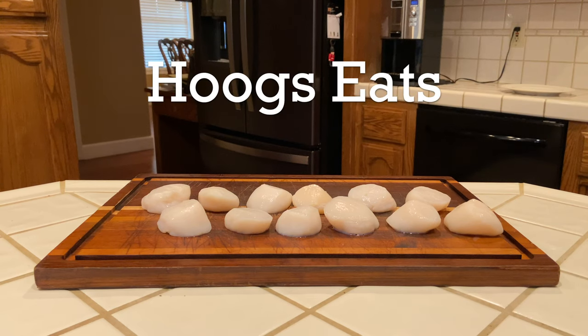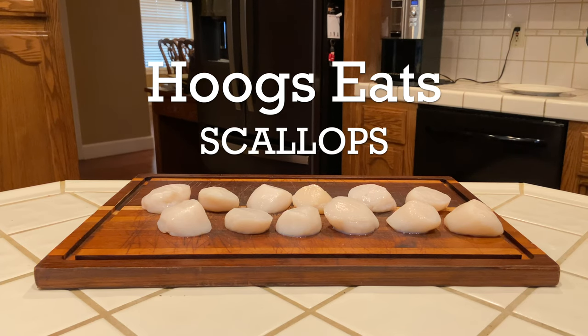Hello ladies and gentlemen and welcome to the latest and very long overdue episode of Hoogs Eats. Today we're going to be exploring one of my favorite foods: scallops.